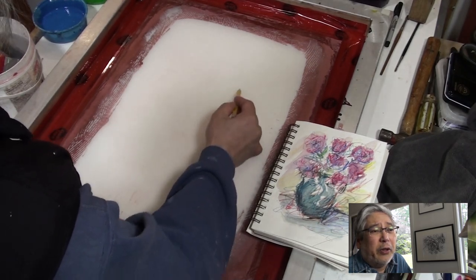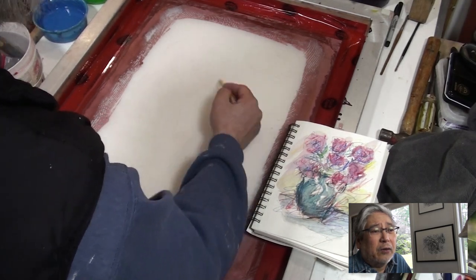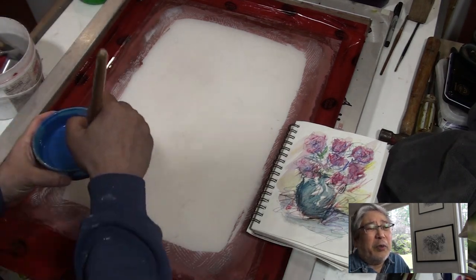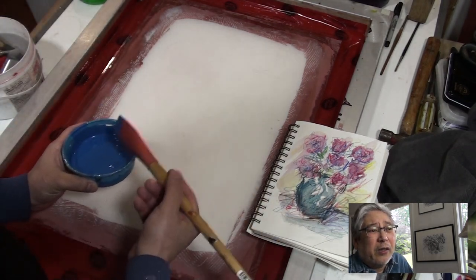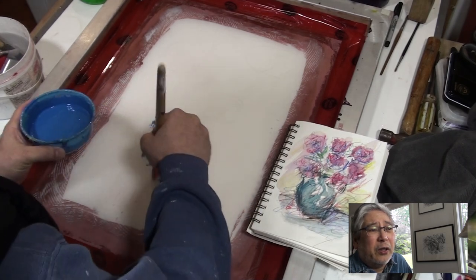The silk screen I'm going to be using is a 160 count — 160 mesh. It doesn't have to be very tight because it's not a precision poster or a t-shirt or anything like that.